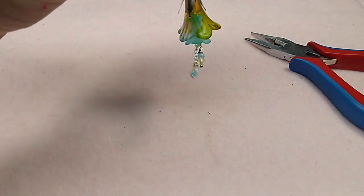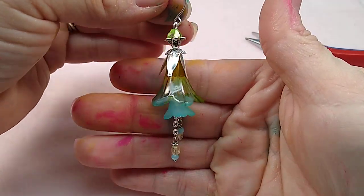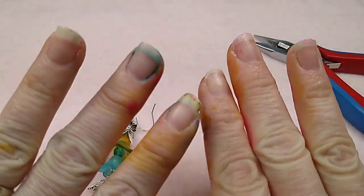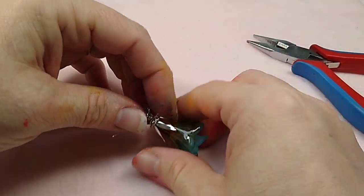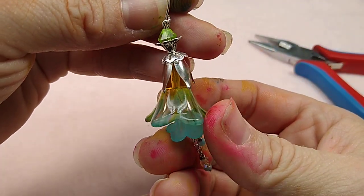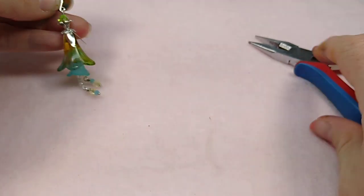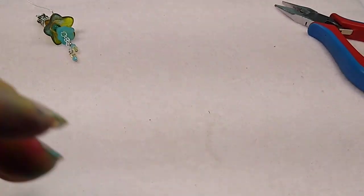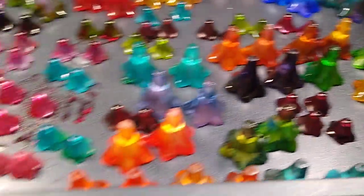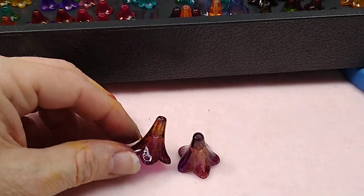Hello everybody, it's Wendy, and I am so excited for this tutorial. Today we are going to make this beautiful lucite flower earring. Ignore my hands - they are horrendous. I have been painting these lucite flowers and they have turned out so beautiful. I had no idea they would be this pretty. I've done a whole bunch of them and they're going to be available on my website.